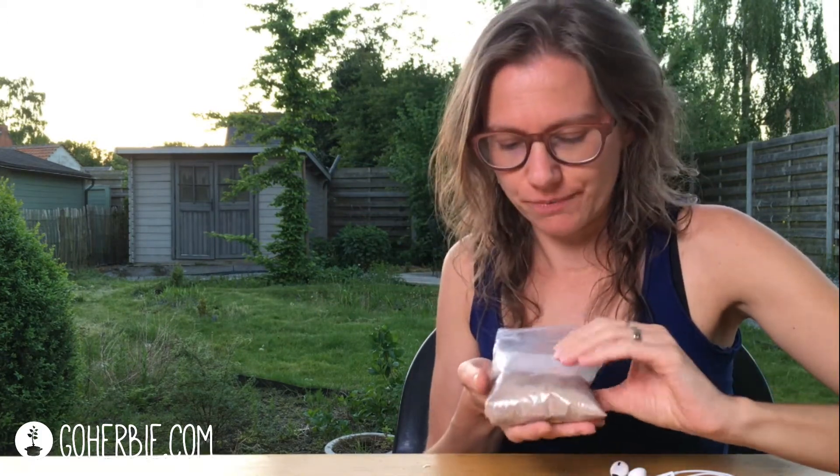It's called black salt, but it's a bit brown. Some brands are more pink in color, and this one is a bit more brown. How do I use it?